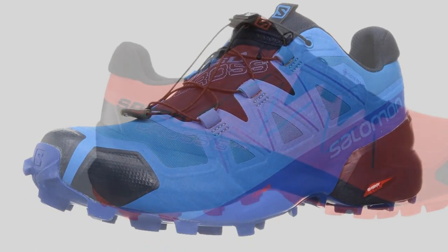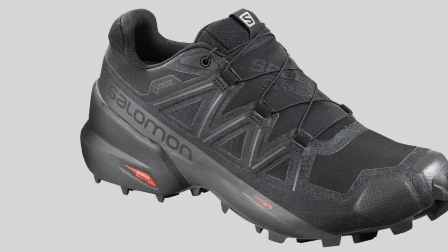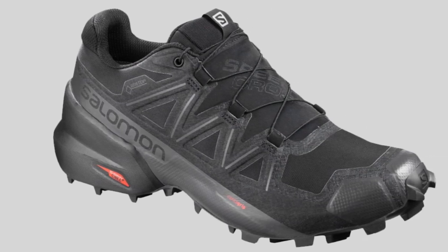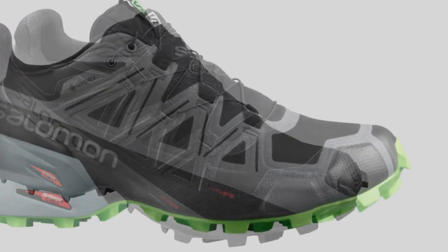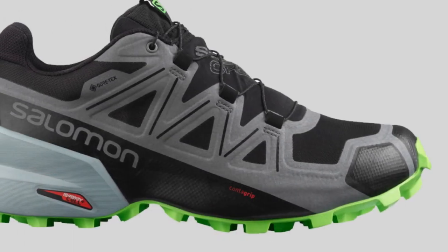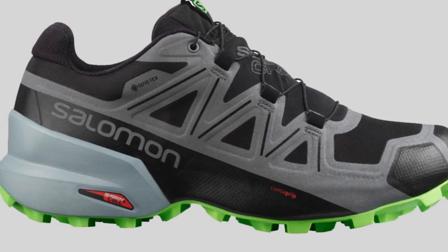Salomon installed ContraGrip in the outsole, which provides a remarkable grip on wet, slippery surfaces. The 5mm lugs on the outsole are evenly spaced, designed to take on damp and technical terrain efficiently. They work best in snow, mud, and other soft types of ground. They don't do as well on ice, pavement, or other hard surfaces.